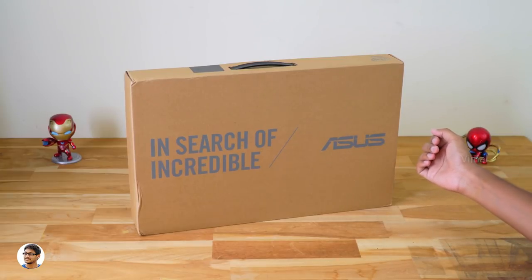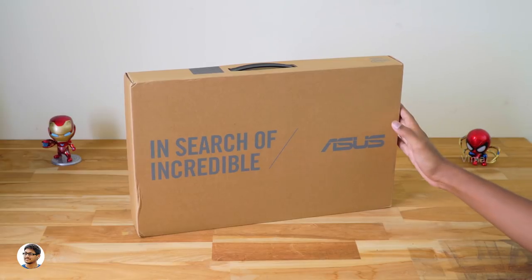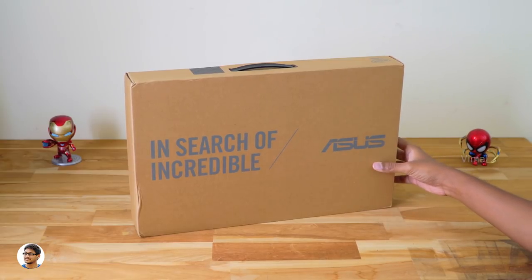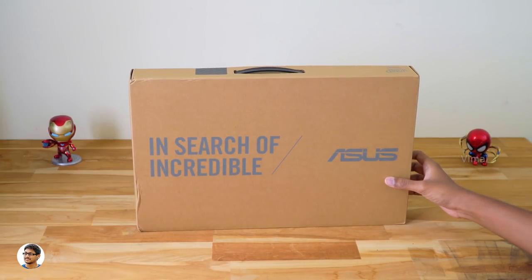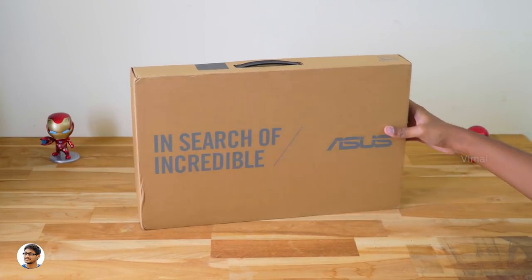This is Asus's brand new 2019 Vivobook X509. It's an entry level laptop from the company and comes with some nice features like a full HD NanoEdge display, dedicated Nvidia GPU, a fingerprint scanner, and much more.